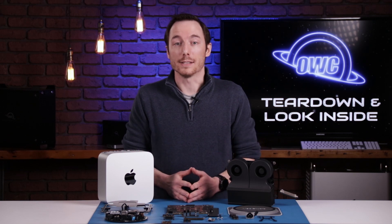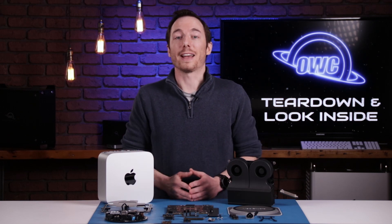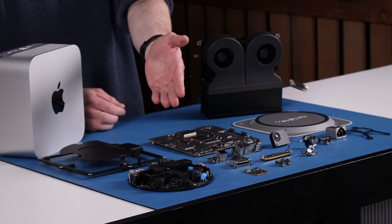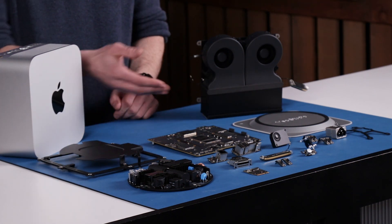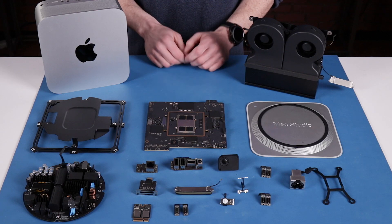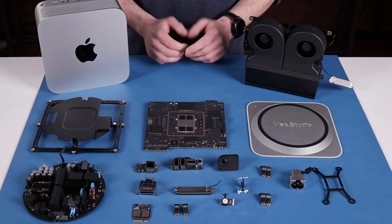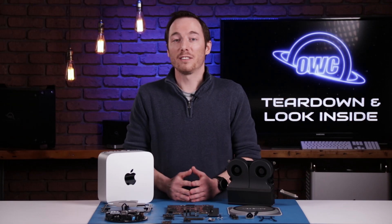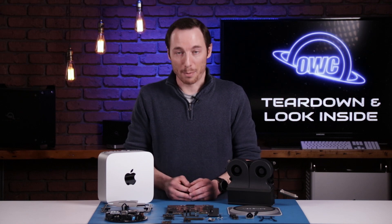Now that we have this fully disassembled, we have all the bare components laid out for you to see — a collection of ports, power supply, pieces of the chassis, logic board, and the heat sink and fan assembly. All this was packed into this compact Mac Studio design. It was very well put together and very well engineered. Now that you've seen it all, let's put it back together and see how it performs.